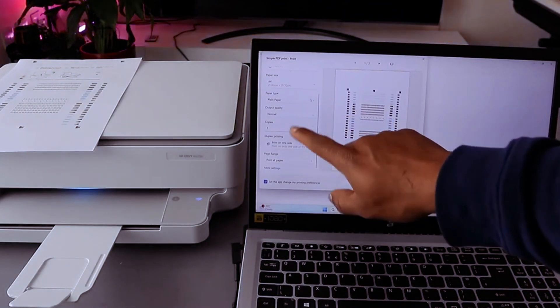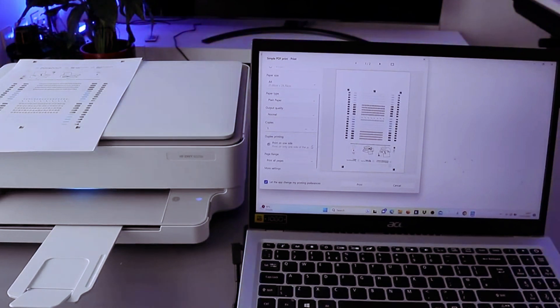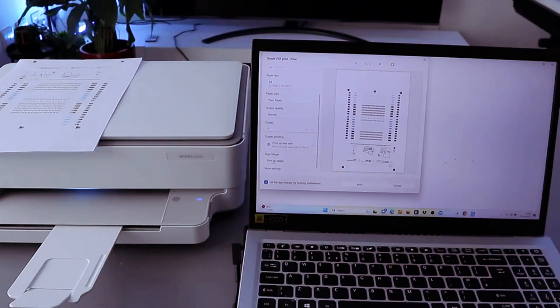Next, select the paper type as plain paper. Output is normal. Set how many copies you want, and also select print on one side. If you want to print on both sides, select print on both sides like we did earlier. Currently we want to print on one side and print all pages, then select print.